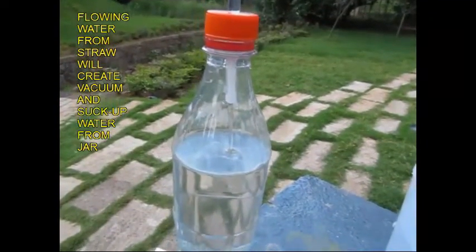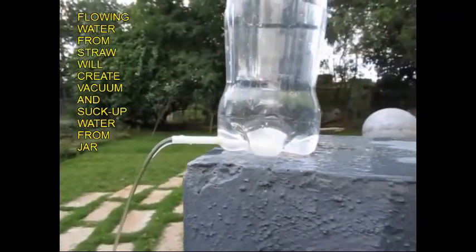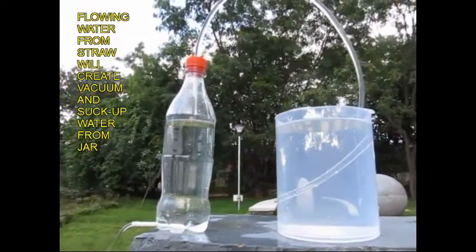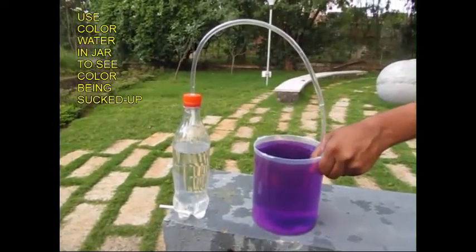I will show you how to get the water. This is the water now. After a while, I am going to get water. Then I will start to get water, and I will show you the water.